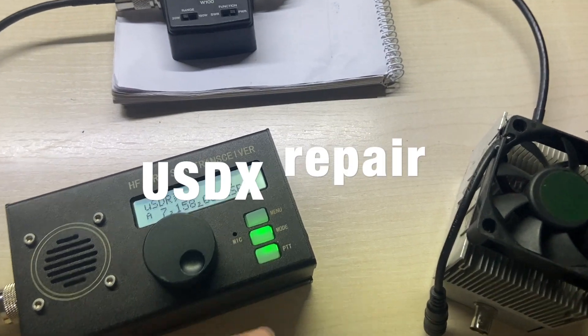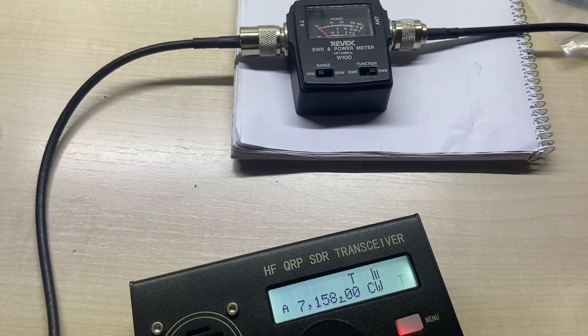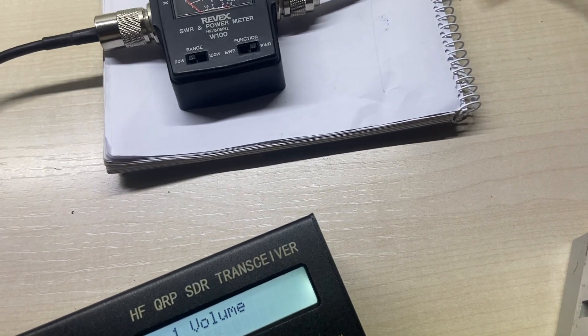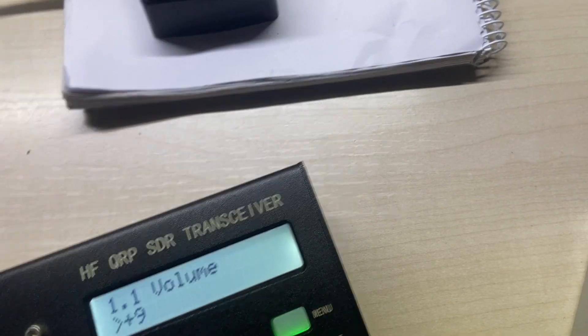Hello guys and welcome to my channel. I bought this little transceiver secondhand — it was sold as faulty and I thought it could be fun. As you can see, it has no power output at all.